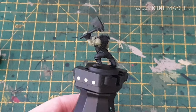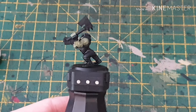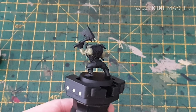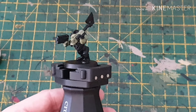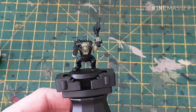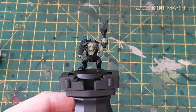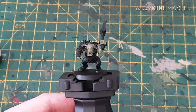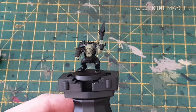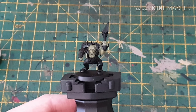There you go — you can see the skin has been base coated with Death Guard Green. Keep your layers thin, don't go too thick. Now what we want to do is put the Agrax Earthshade over the top, which is pretty straightforward to slop on, so let's go do that now.